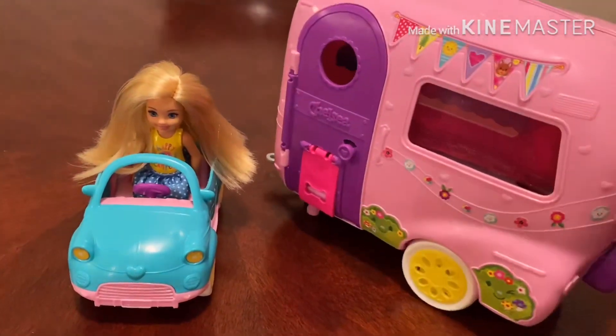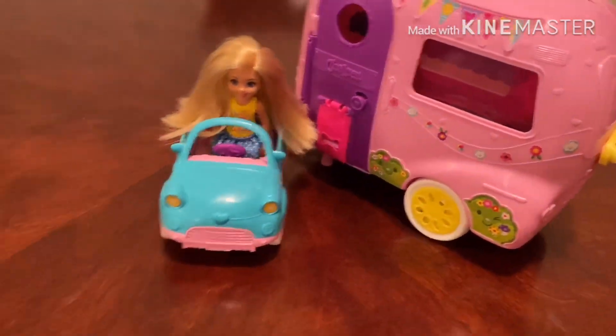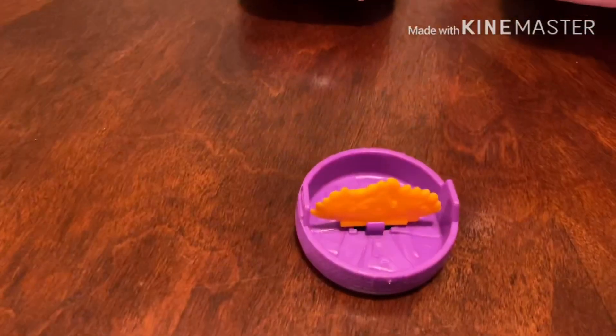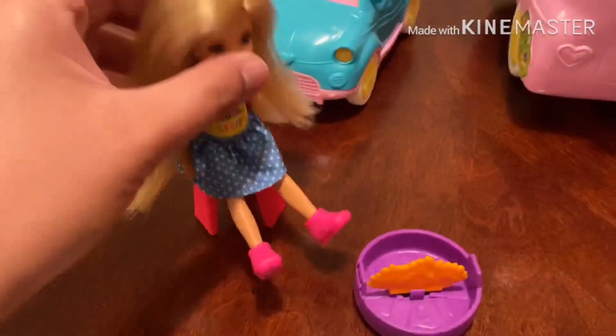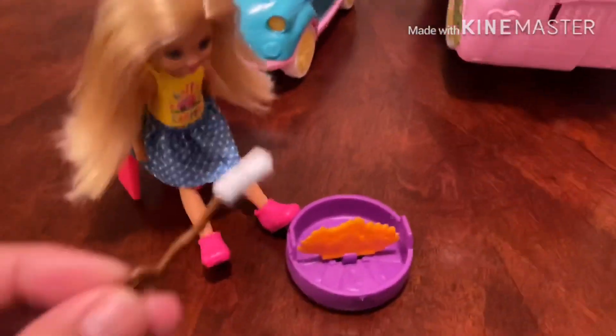Or set up the camping in an instant. Okay guys, I'm going to show you a trick. This is a spare tire at the back of Chelsea's car. If you get it, you can have an instant fire so that Chelsea can have a little cookout there, so that she can have a marshmallow thingy like that.